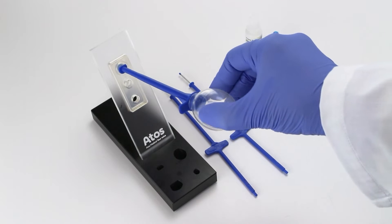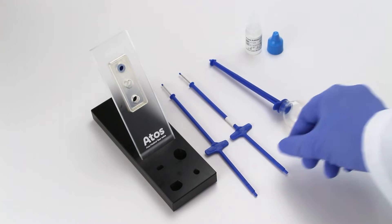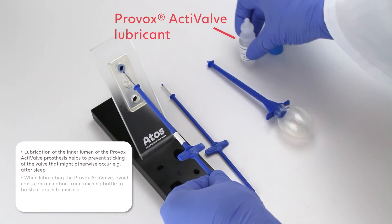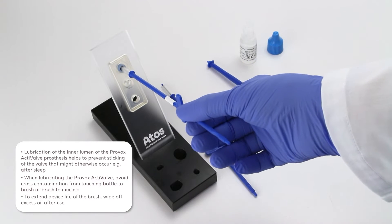After brushing, flush the prosthesis with the Provox flush. After brushing and flushing in the morning, lubricate the inner lumen of the voice prosthesis with one drop of Provox active valve lubricant using the Provox brush dedicated for lubricant use.